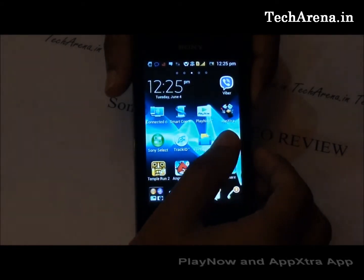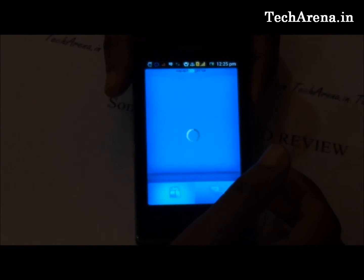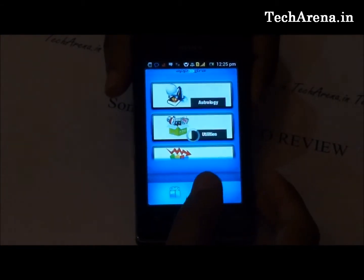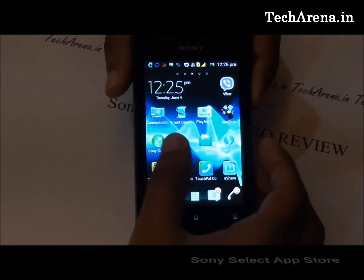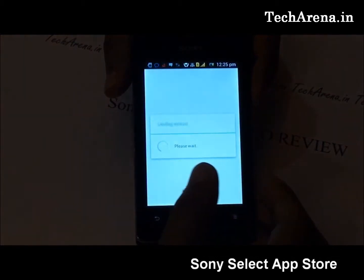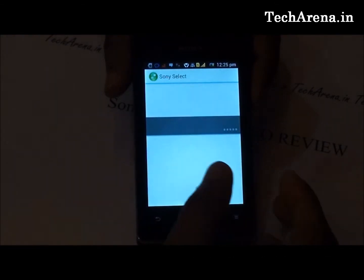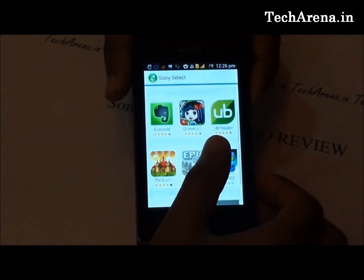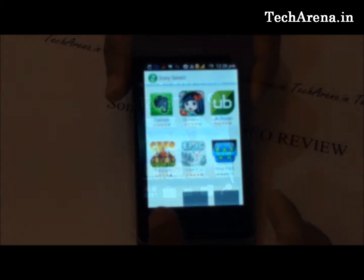PlayNow and App Extra are services by Sony that offer extra content like games, ringtones, and sounds. Sony Select is a similar application that works as an app store for this device, offering optimized applications for the Xperia E only. You can find games or applications from this section directly instead of searching on Google Play, and any application or game mentioned in this section is confirmed to work with this device.